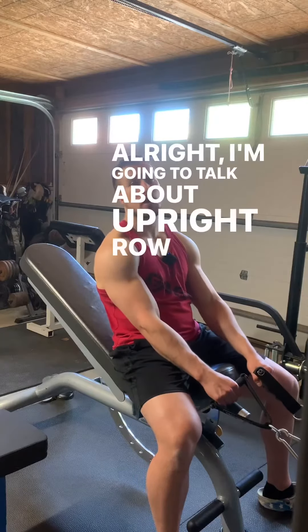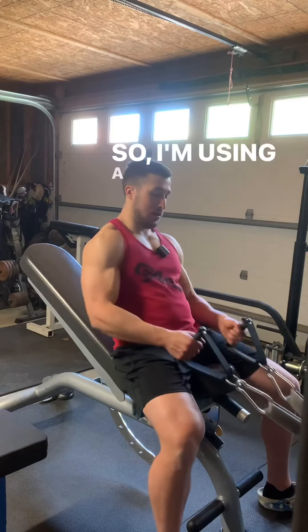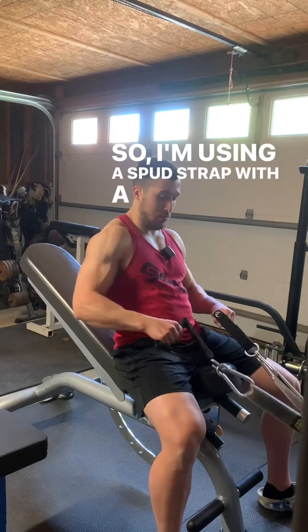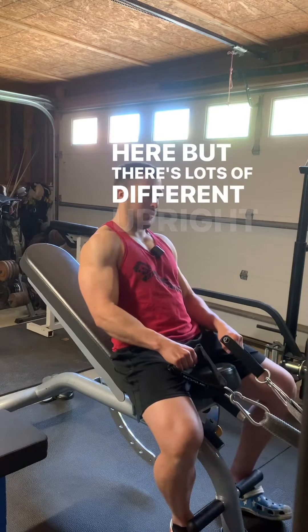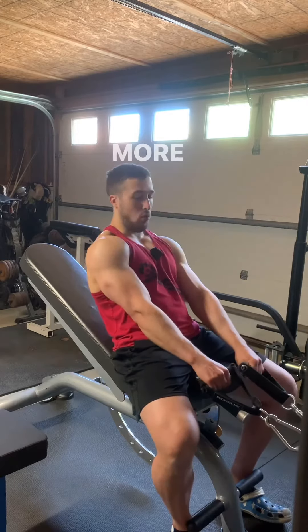I'm going to talk about upright row execution and some of the cues that I use. I'm using a spud strap with a couple handles attached here, but there's lots of different upright row variations — not going to get too far in the weeds on that. I'm talking more about execution.